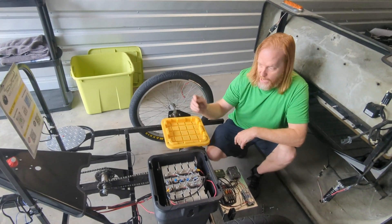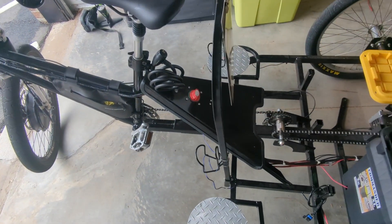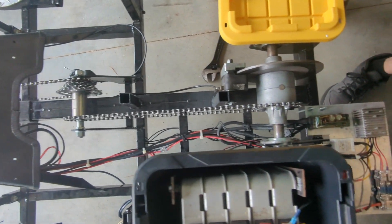All the wiring was done by me. I put in a main shutoff switch here as well. If you've got any questions, comments, or concerns, leave them in the comments or send me a message.